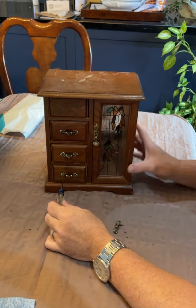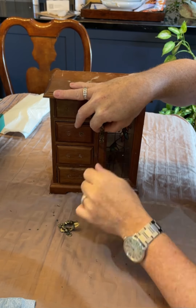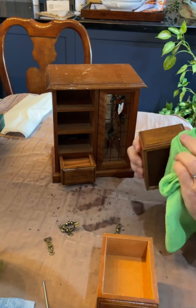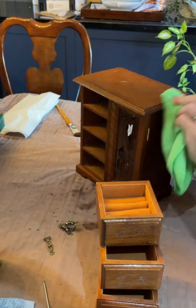As always, you've got to start off with getting your prep work done, which started off with removing the hardware and then giving it a good clean with Dixie Belle's White Lightning. White Lightning degreases and deglosses the surface, and make sure you rinse it well with clean water afterwards so there's no residue left that'll obstruct the paint.